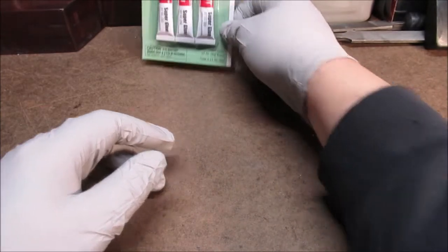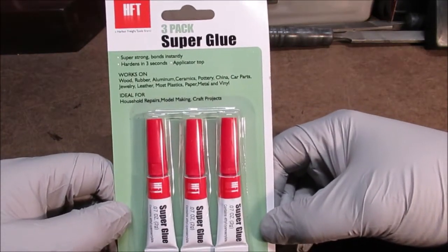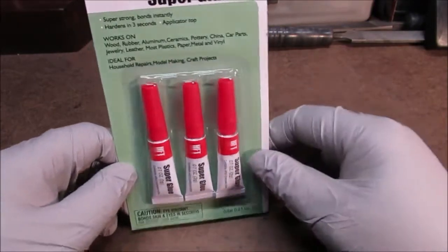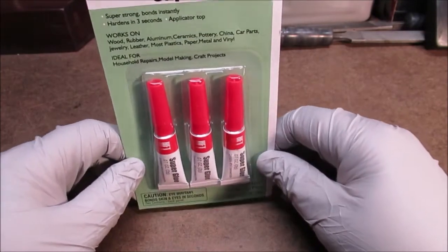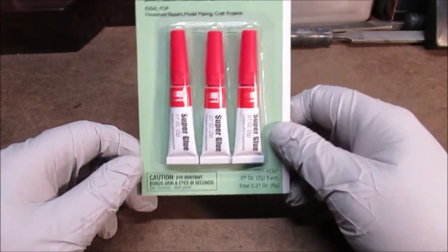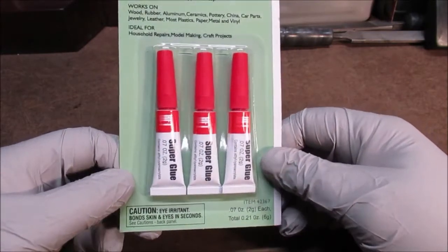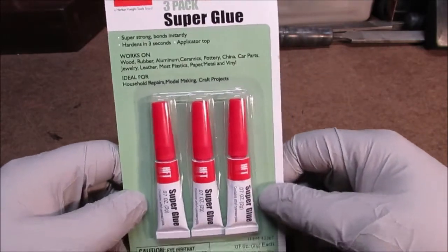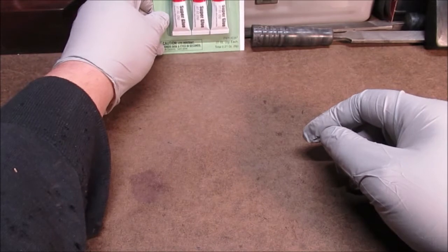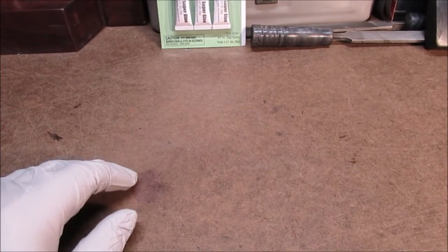Okay, superglue — it's only a couple bucks. I have a tube up here and I always say it — I probably had it open for a month. What I do is I wipe the tip off, put this cover back on, and I stand it up on my bench. I've had superglue last a couple months that way, I really have. I like it because it's good on wood — it'll stick your fingers together instantly. It's the old-fashioned superglue I grew up with.